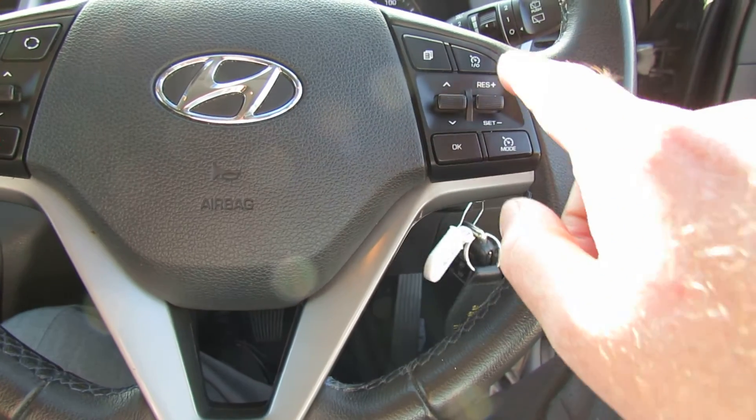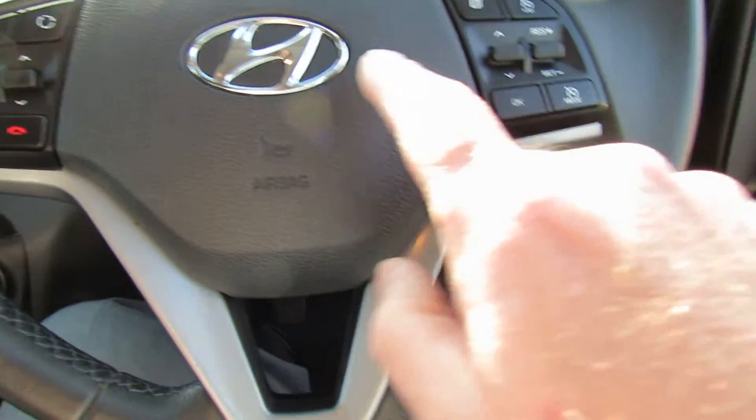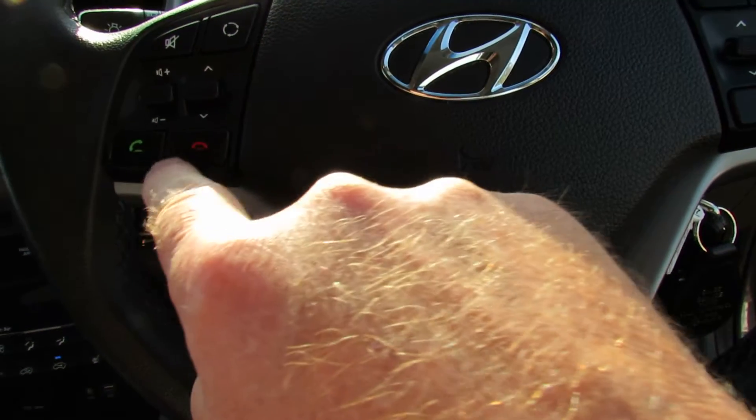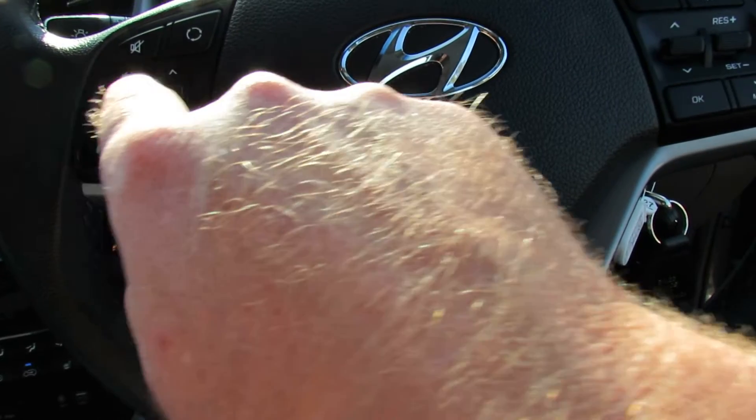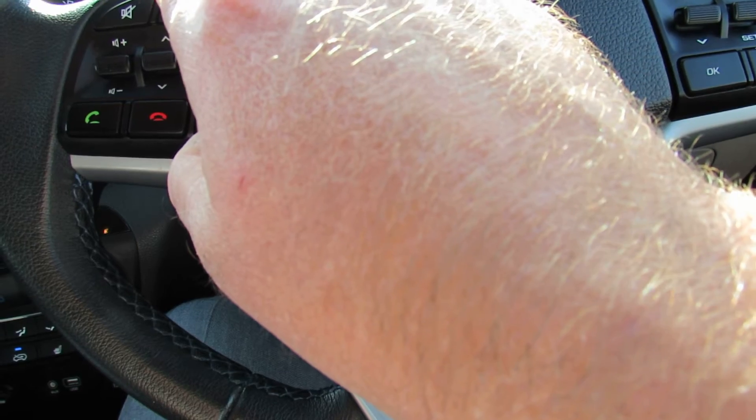On the right hand side of the steering wheel you've got the cruise control function and the trip computer. And on the left hand side of the steering wheel you've got telephone, volume, radio stations, and then change from AM to FM to the media player.